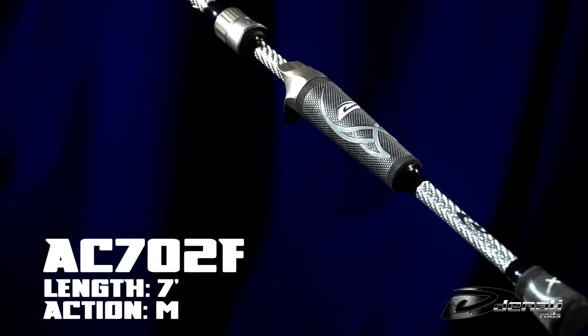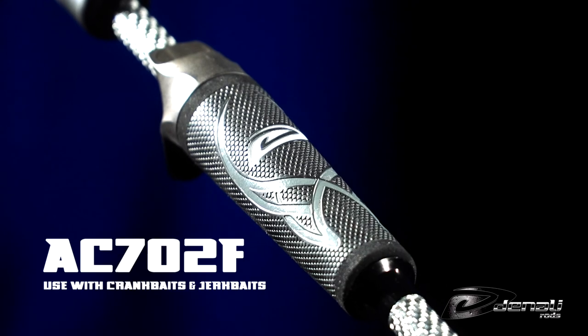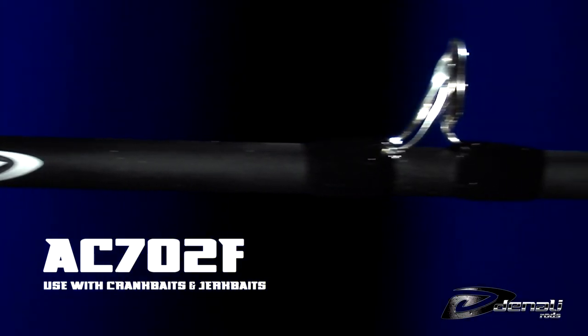Our first rod suggestion is the AC702F. This rod is great for crankbaits and can also be used for jerkbaits.